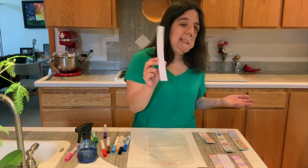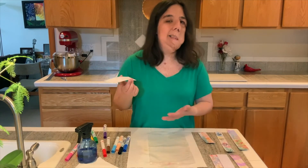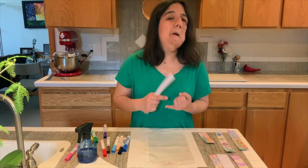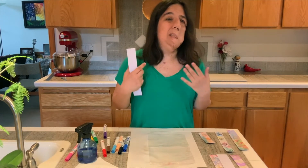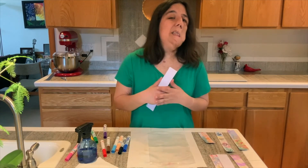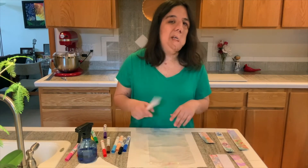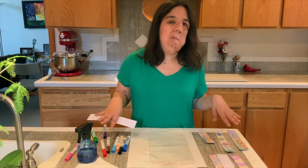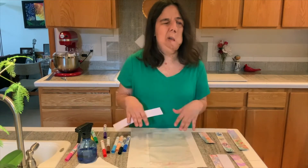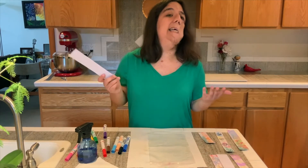I happen to have watercolor paper lying around the house, but if you don't, you can use cardstock. You can use an envelope, or plain old printer paper. I've just noticed with printer paper it tends to curl up as it dries, so you might have to lie it flat between two thick books so they'll lie flat again. So why don't we go ahead and get started.